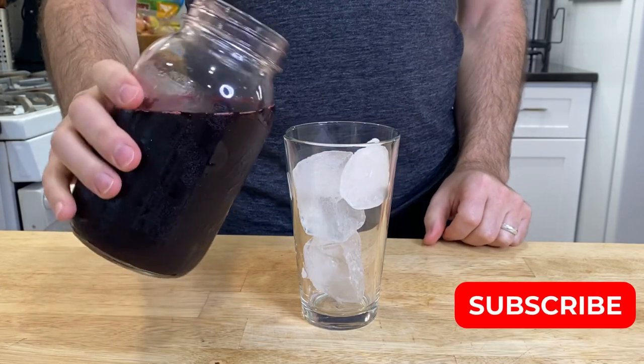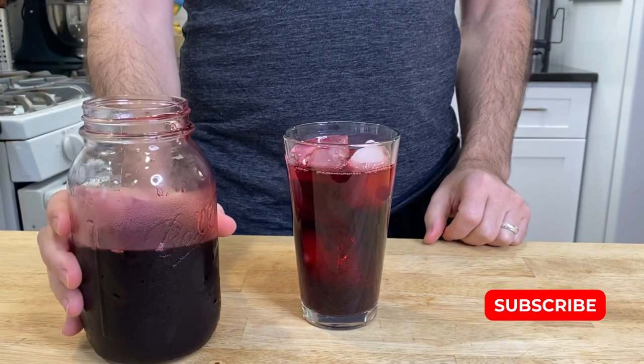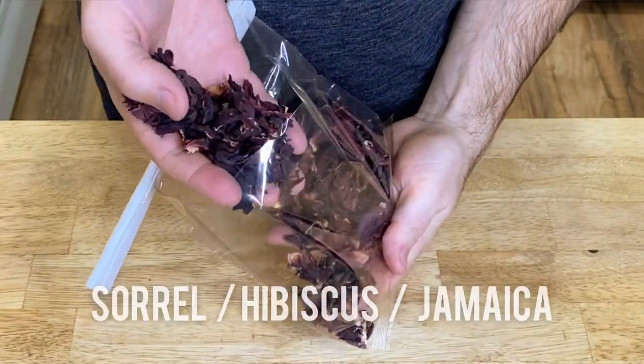The star of this drink is a Caribbean punch called sorrel. This is a special treat enjoyed for Christmas and New Year's. It's made using the sorrel flowers — you may also see them sold as hibiscus or Jamaica flowers.